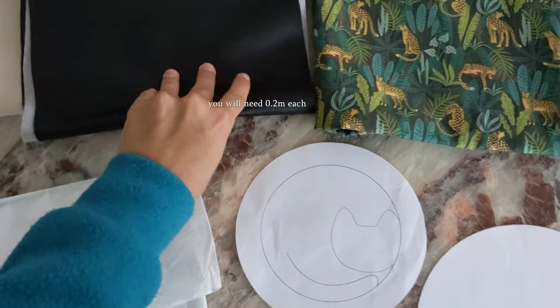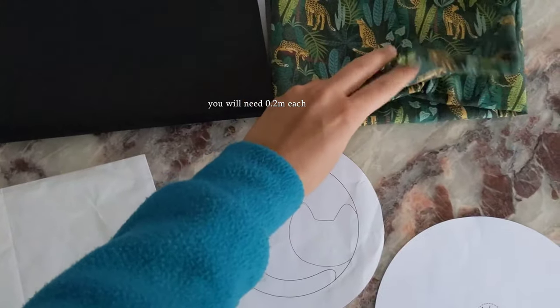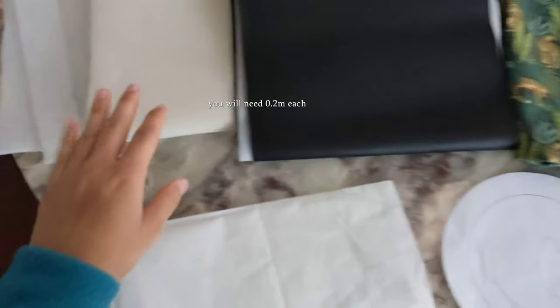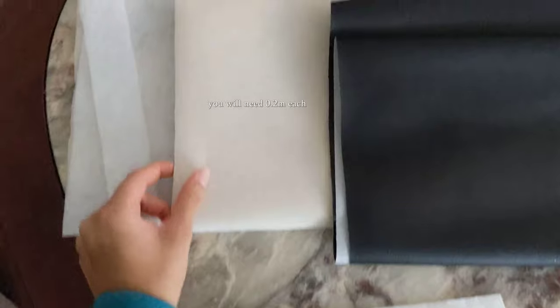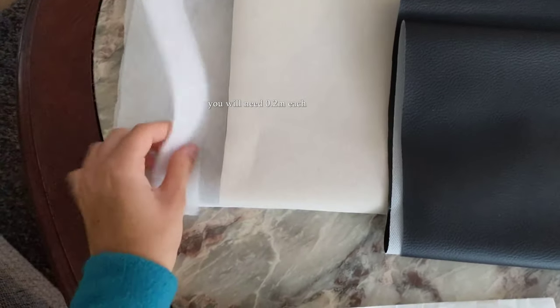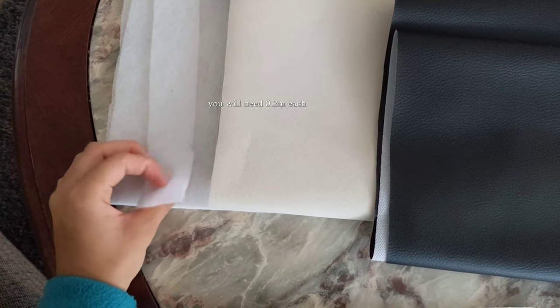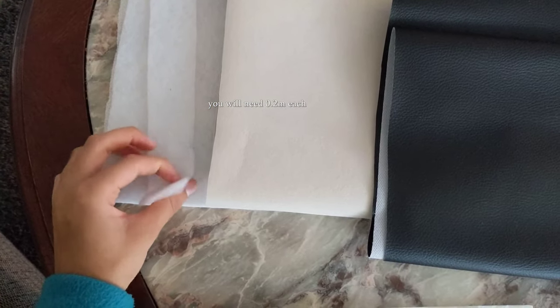I have my outside fabric and my lining fabric. I also have the interfacing which is quite sturdy, and another interfacing which you can also use which is a bit less sturdy but also gives it some structure.